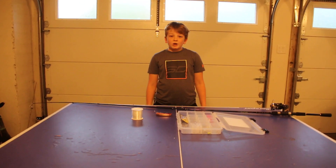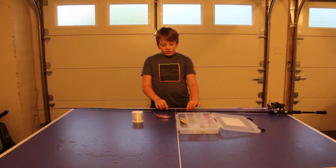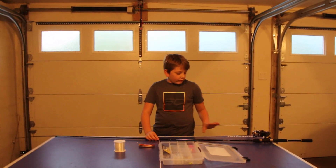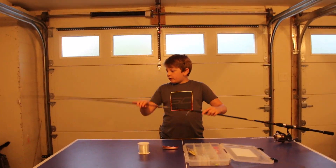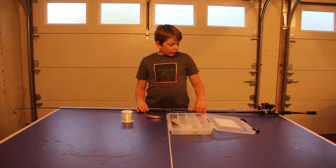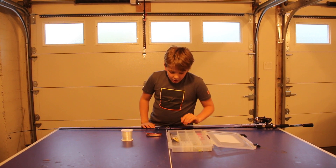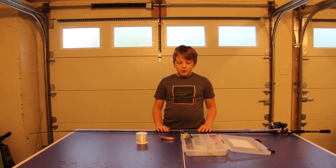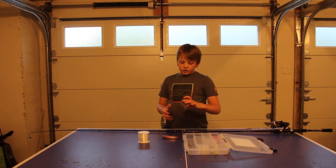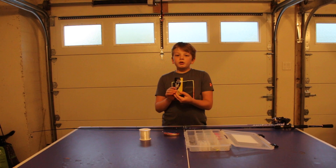Hi guys, welcome to Anna's Bottom Line. Today I will be showing you my really nice fishing rod and how to tie a knot for fresh water fishing. This is going to be part one of the series Fishing Upstate New York. I'm going to show you some fresh water hooks.